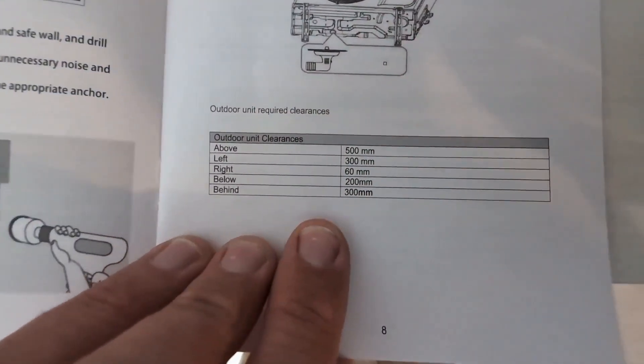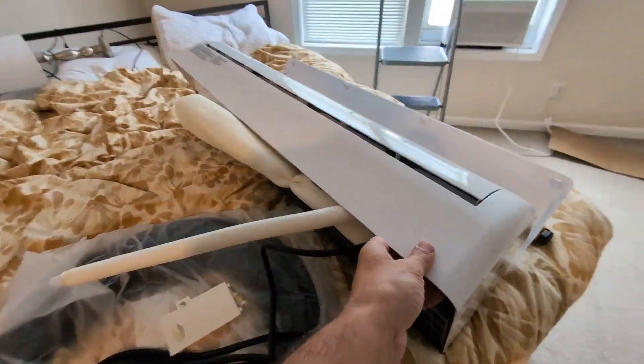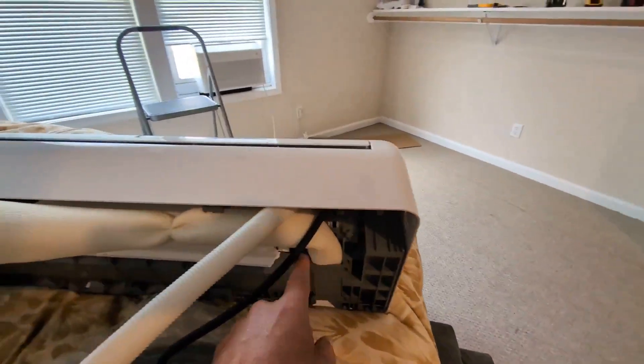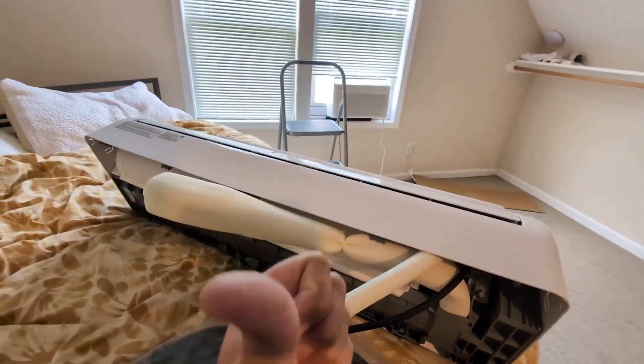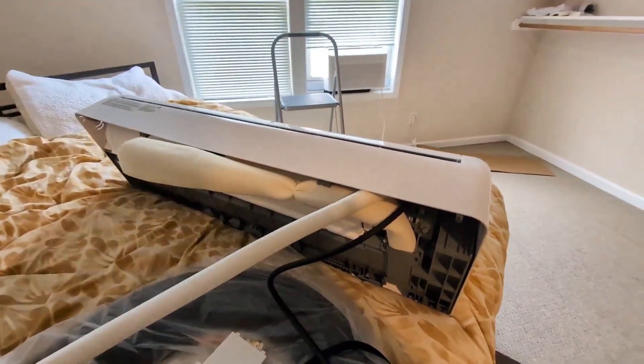These are the specs for the outdoor unit for anyone who's interested. Needless to say, didn't want to drill a hole there. The cool thing about this unit is it gives you a couple of options: you can put the unit pushing through the wall directly behind the unit, so all of the piping or the line sets are hidden entirely.